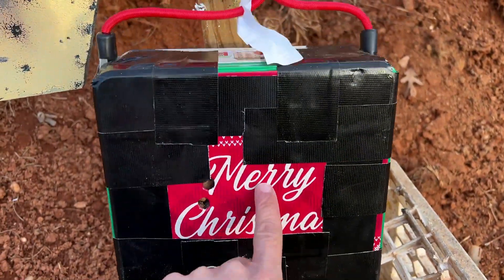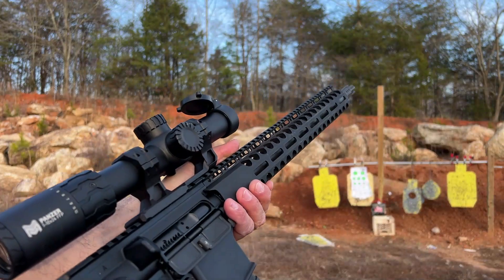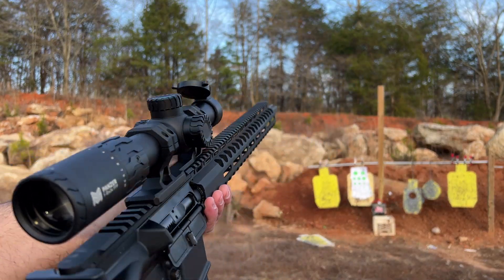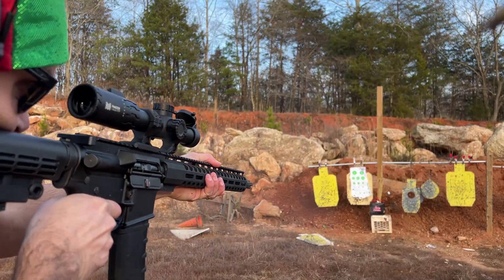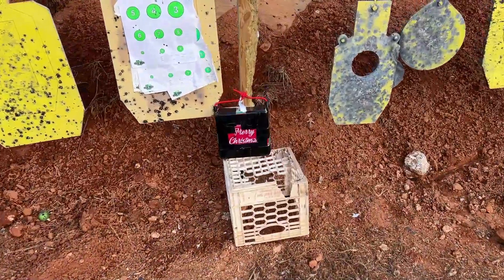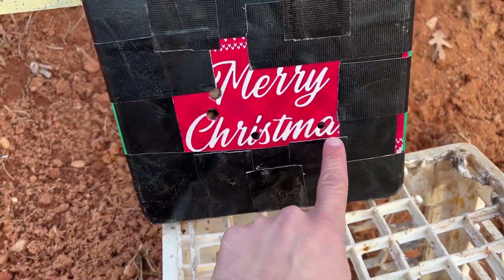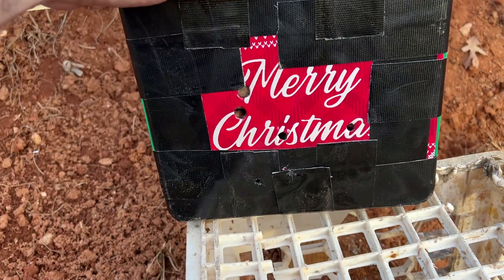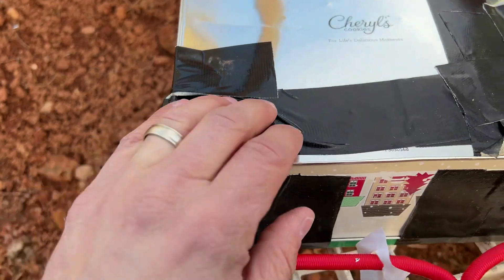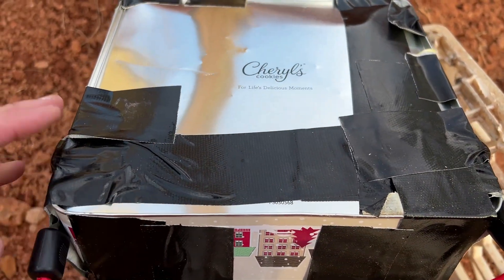Now let's see if it can actually stop a rifle. I don't think so, but we're going to give it a try anyway. Now 5.56 from about eight yards away. I can see a little smoke coming out of there from where it hit. It looks like we hit it right there and maybe right there a little low, but nothing made it through — and it actually stopped 5.56.